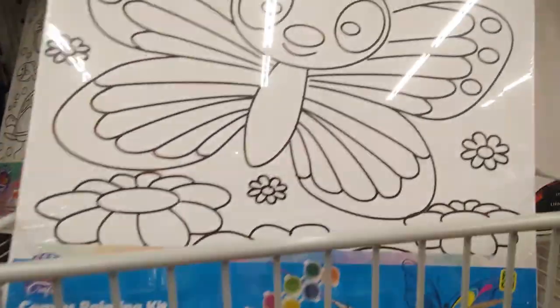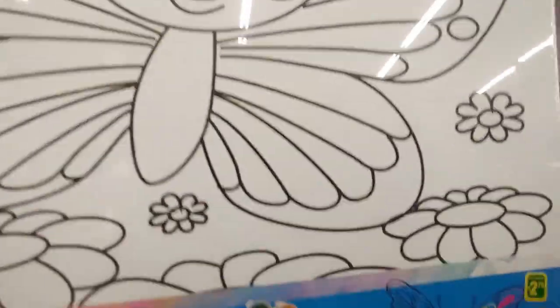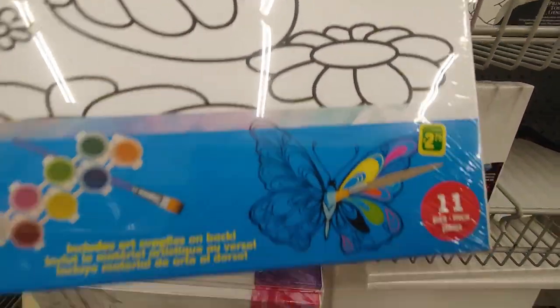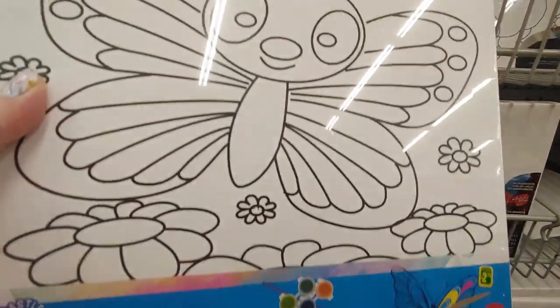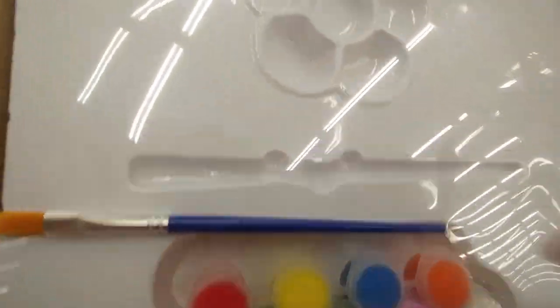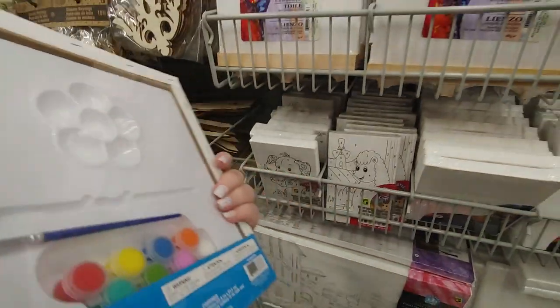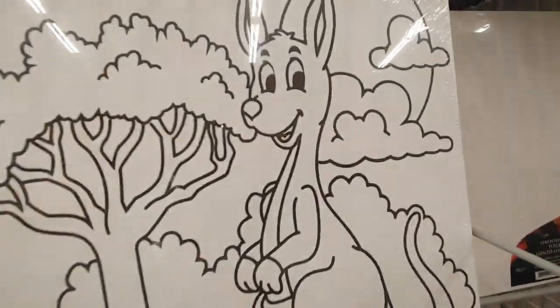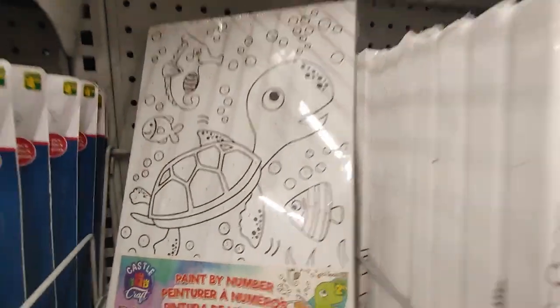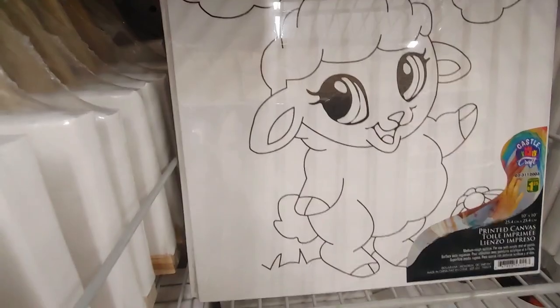And they have some bigger ones. These are only $2.75, ages 11 and up. Look how cute that is. It comes with everything you need, including a little mixing tray, or palette. And they have all kinds — there's kangaroo, there's turtle, there's dolphin. There's so many. There's this lamb.